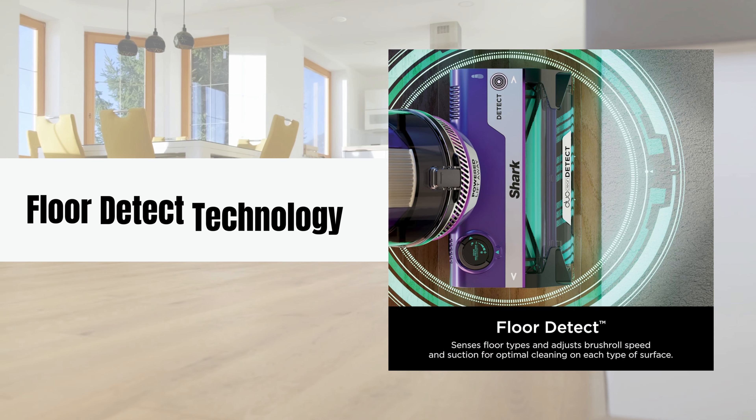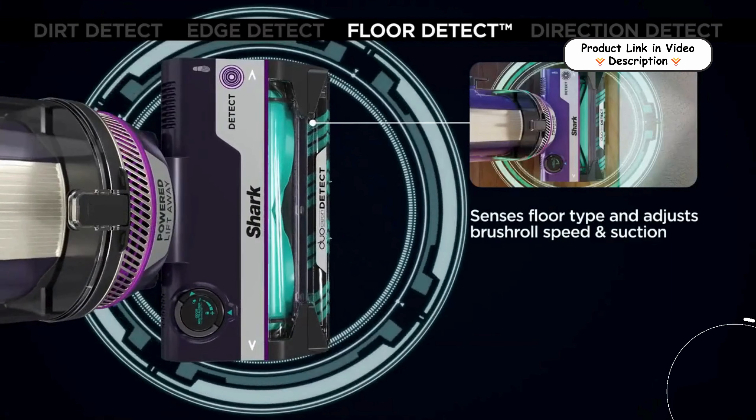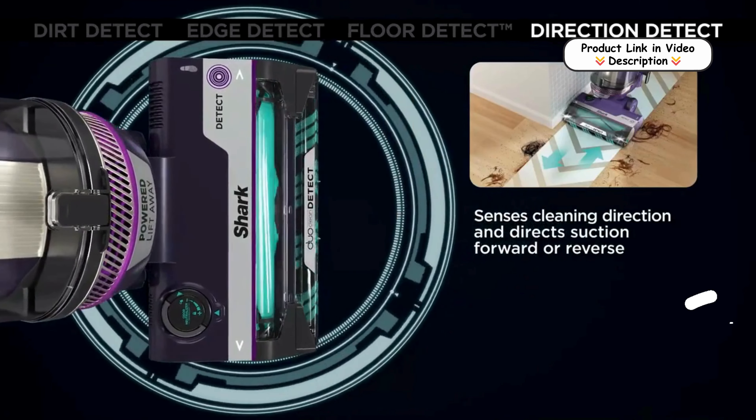Floor Detect technology. With an ultrasonic sensor, the vacuum detects the type of floor it is on, adjusting suction and brush roll speed automatically for optimal performance, whether on hard floors or carpets.